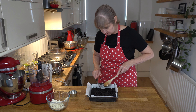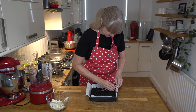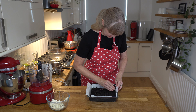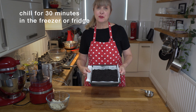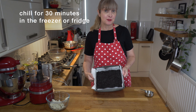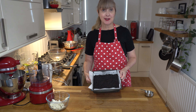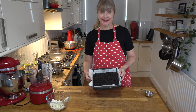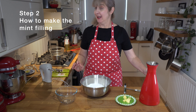You're going to press this biscuit base in, then just go back over it to get it relatively even. Now I'm going to chill this in my freezer. If you don't have room in your freezer, you can pop it in the fridge for 30 minutes. Then we'll do our next step, which is the mint filling.